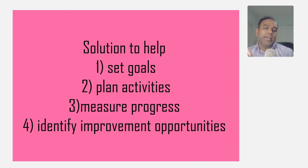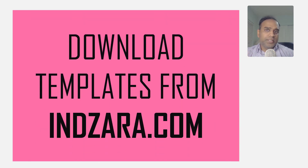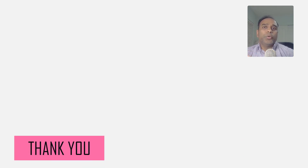If you have any suggestions on how to improve the template, or questions about how to use it, please put them in the comments below. If you found this template useful, I'm sure you'll find others on inzara.com useful as well. Thank you very much for watching — I'll see you all soon in another video!